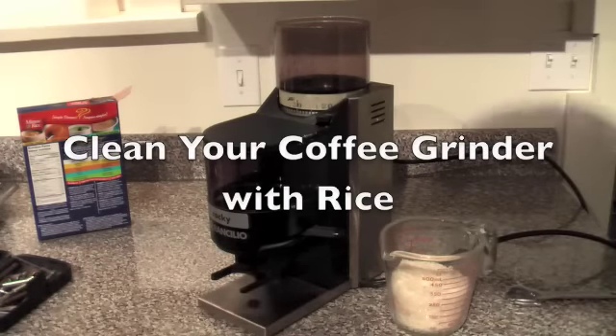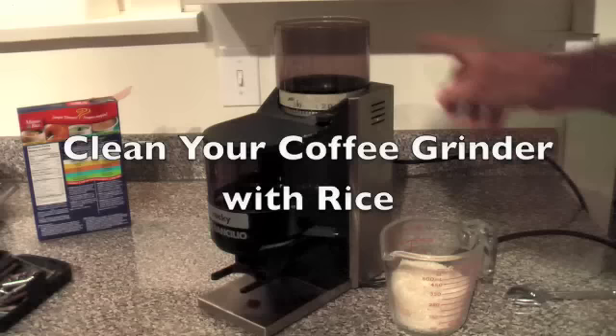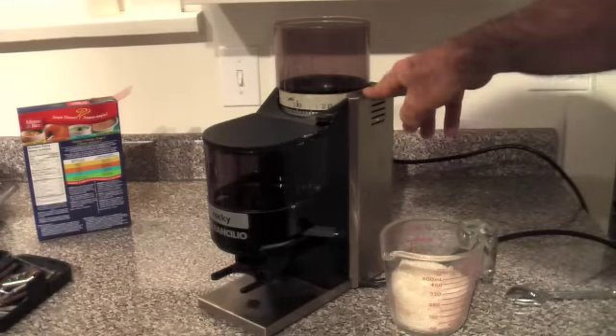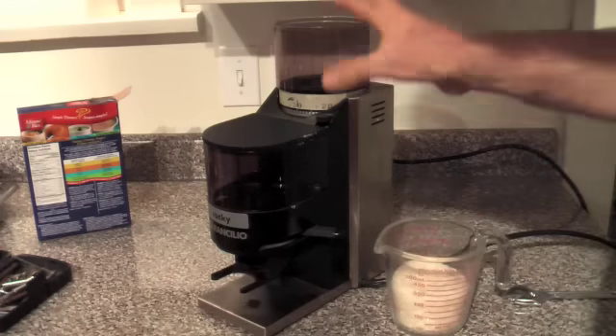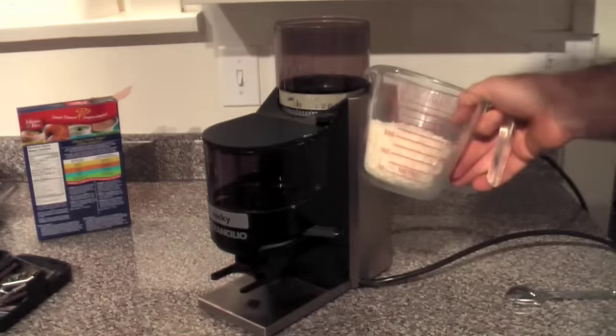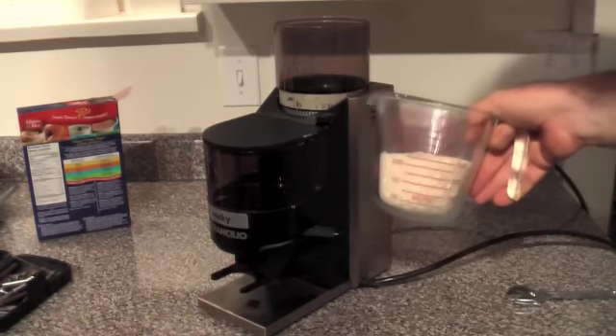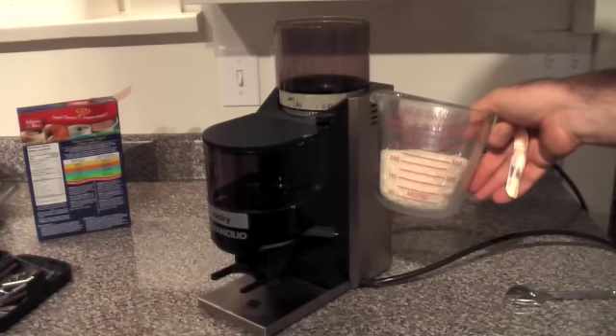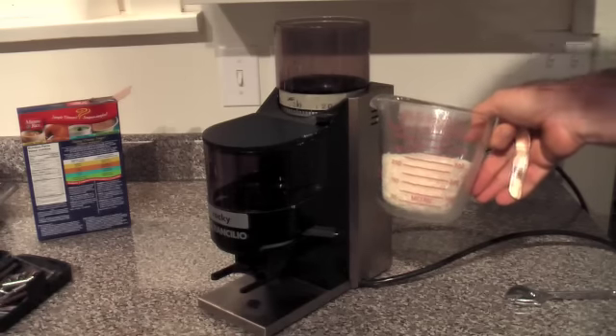I put up a video a few months ago about cleaning my Rocky burrs on my Rocky grinder, and somebody emailed me and said that rather than taking his machine all apart and cleaning it out, he runs minute rice through his machine and that seems to clean out his burrs pretty well. So I thought I've got to give this a try.